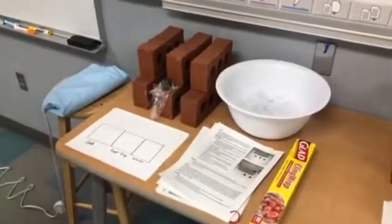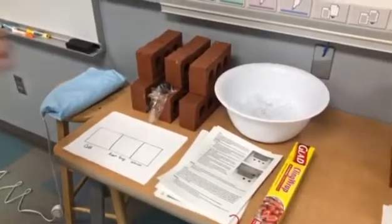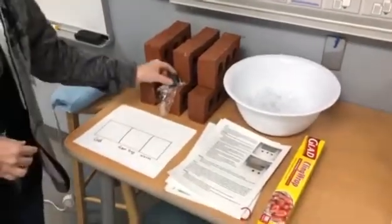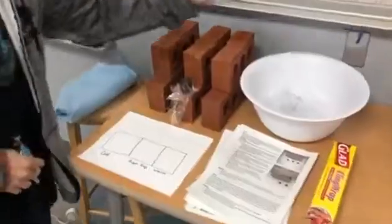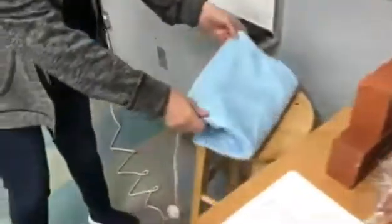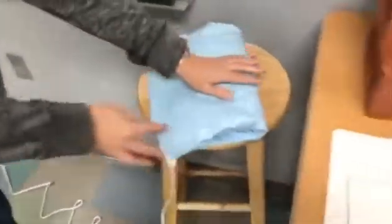This is lesson three, rock investigation. In this investigation you're going to follow this sheet, which asks for a room temperature clay, cold clay which has been in our freezer for a couple of days and now in ice, and warm clay which has been set on a heating pad for about an hour.